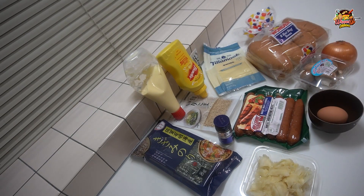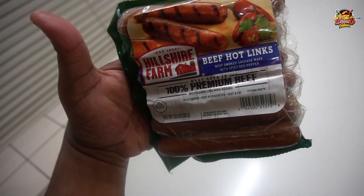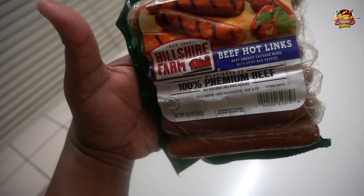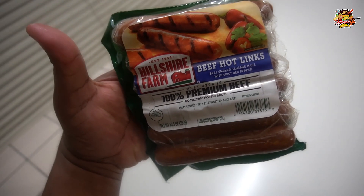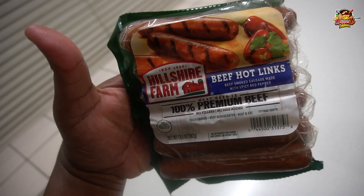My plan tonight is to do a little tour — we're going to do three different types. I got everything right in front of me. Planning on going on the grill at about 300 degrees for about 20 minutes with these beef hot links. I got three separate recipes for dogs I'm going to do tonight, so let's get to it.